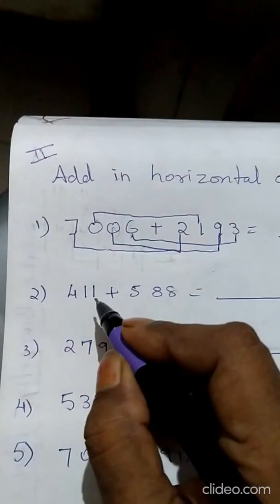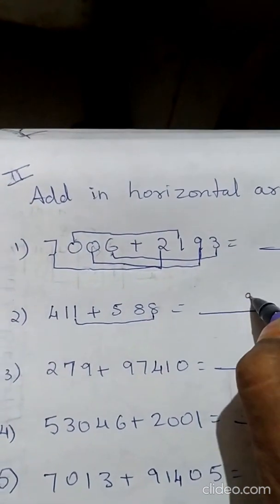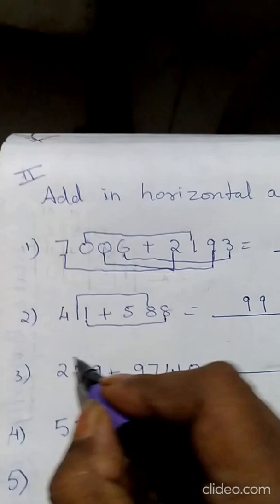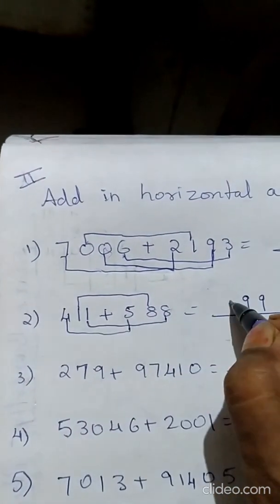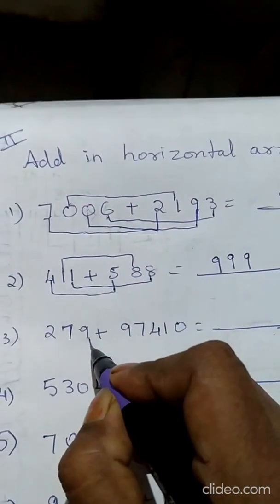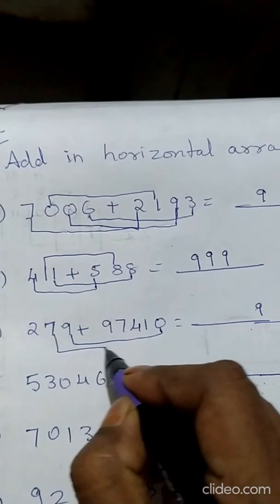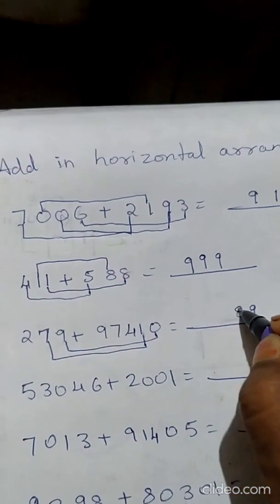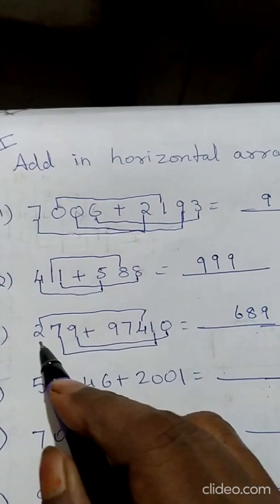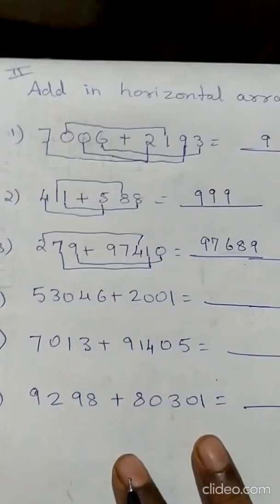Now let's see how to do question number 2 — add in horizontal arrangement. Here the questions are written down. We put an arrow from 6 to 3: 6 plus 3, write 9. Then draw a line from zero to nine: 0 plus 9 is 9. Then draw a line from 0 to 1: 0 plus 1 is 1. Draw line from 7 to 2: 7 plus 2 is 9. Answer is 9199. For the second sum: 1 plus 8 is 9, 1 plus 8 is 9, 4 plus 5 is 9 — answer is 999. Third sum: draw line from 9 to 0 — 9 plus 0 is 9; 7 plus 1 is 8; 2 plus 4 is 6. No number in thousands or ten-thousands place, so write 9 and 7 directly. Answer is 97689.